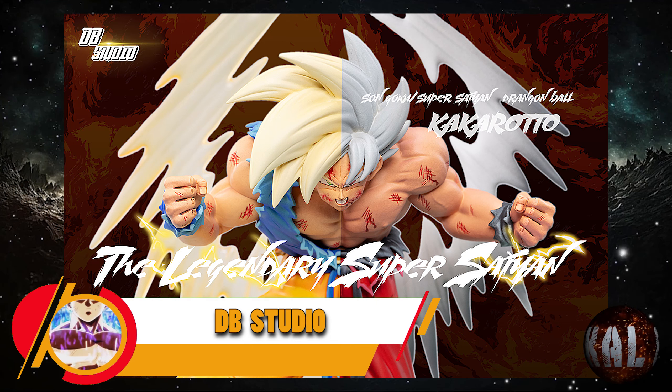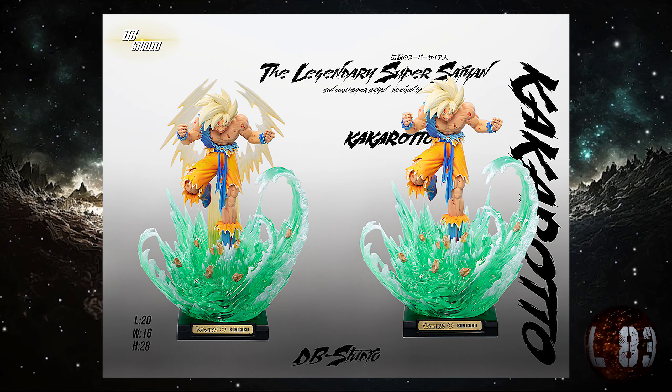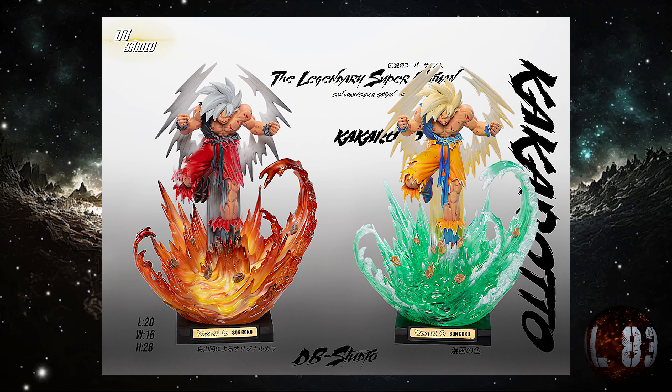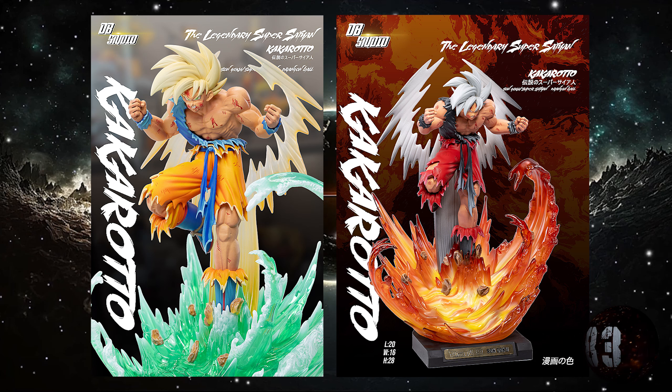Blue Ray Studio nos trae esta resina de Son Goku Super Saiyajin transformado por primera vez en el planeta Namek. Prevista entre la segunda y la tercera temporada de este mismo año. Con unas medidas de 28 centímetros de altura por 16x20, limitada a 188 unidades a nivel mundial, y la escala es 1:9.